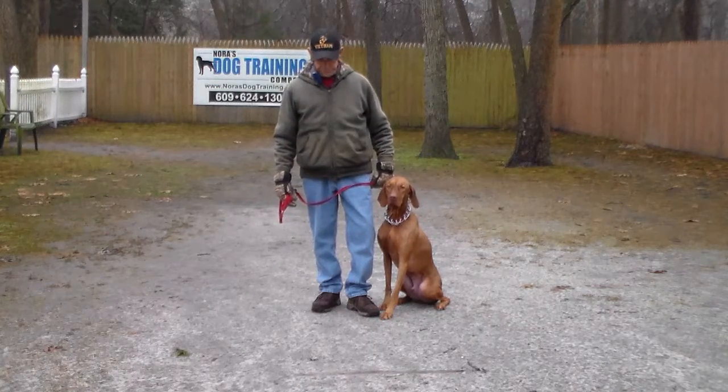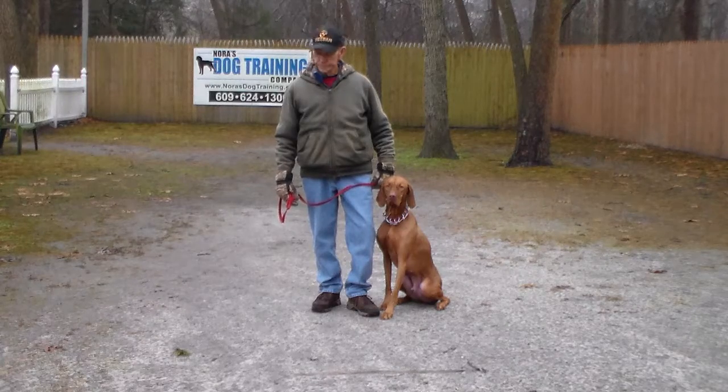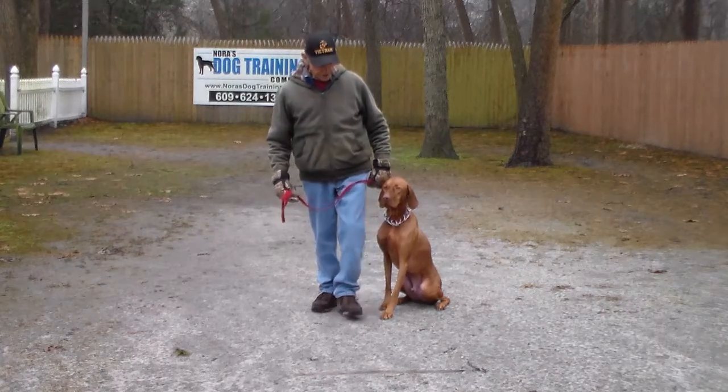As you can see, Jackson is seated nicely next to Fred's left leg. That is where all of our obedience begins. The first command is heel, and that command is: Jackson, heel.